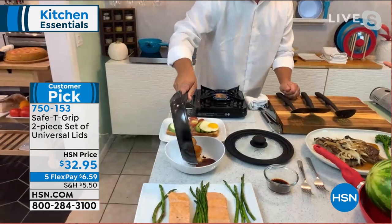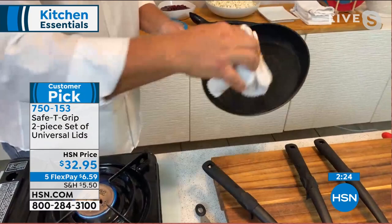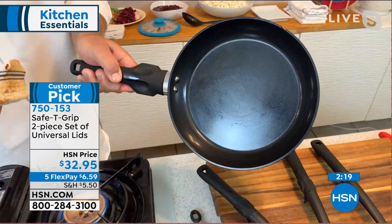Let me pour these out of here and show you again the clean up — because the lids, the pans, the safety grip handles. This was that sticky, sticky ginger. And what was that? Soy sauce. Look at that — easy clean up. It does not get any better than that.